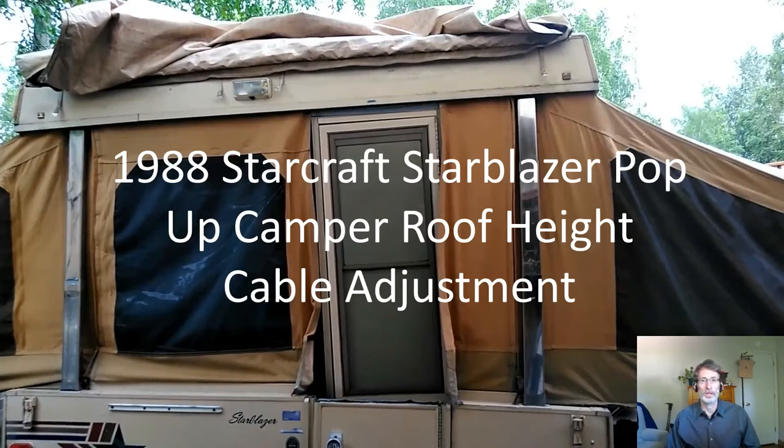This video is going to show how I adjusted the roof height on a 1988 Starcraft Starblazer pop-up camper. The front right corner was about three or four inches higher than the other three corners, which was causing problems getting the door to fit properly.